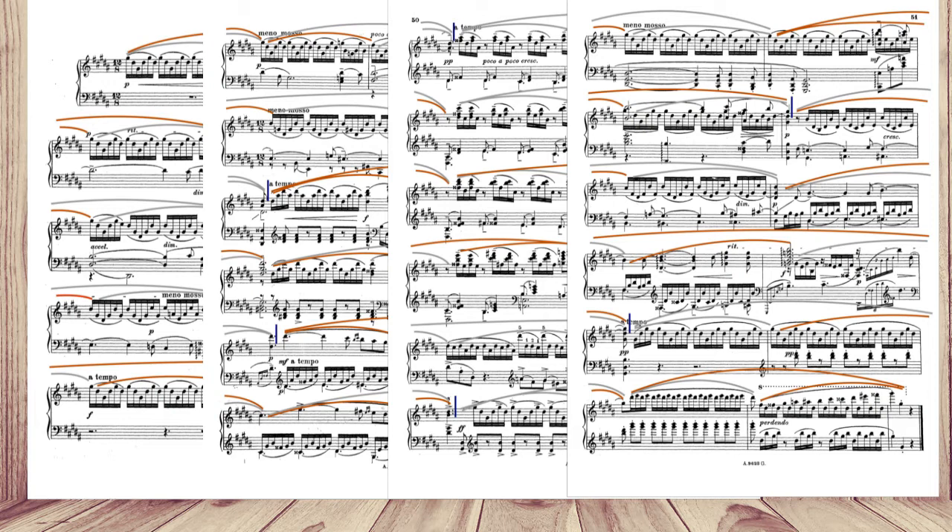So if you're looking for a clear answer to what phrasing really is, and why we need it, how to structure and shape phrases, and most importantly how to convey all phrasing ideas through playing, then this video is for you.